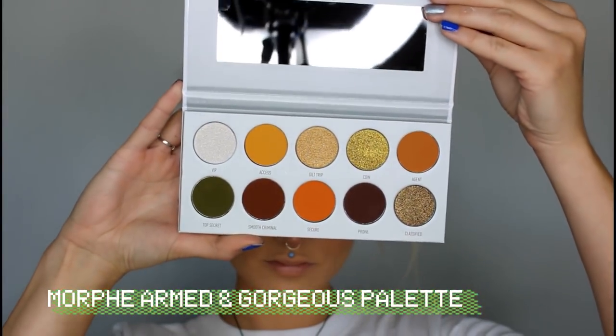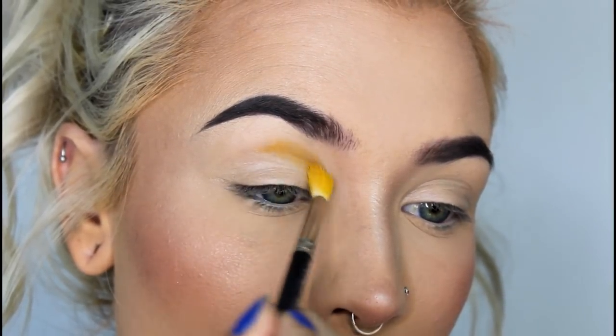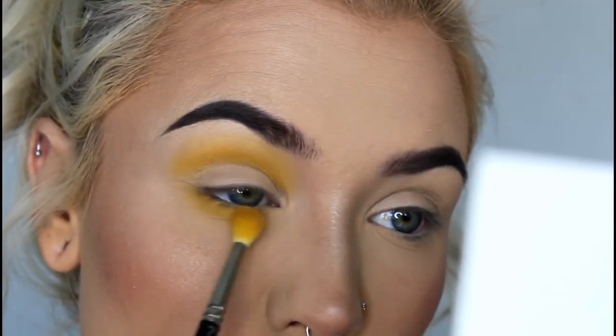For this look, I'm using the shades Access, Top Secret, Coin, and VIP. First, I'm going to start with Access in my crease and under my eye, and I'm just going to blend it out and really make sure to diffuse the edges.